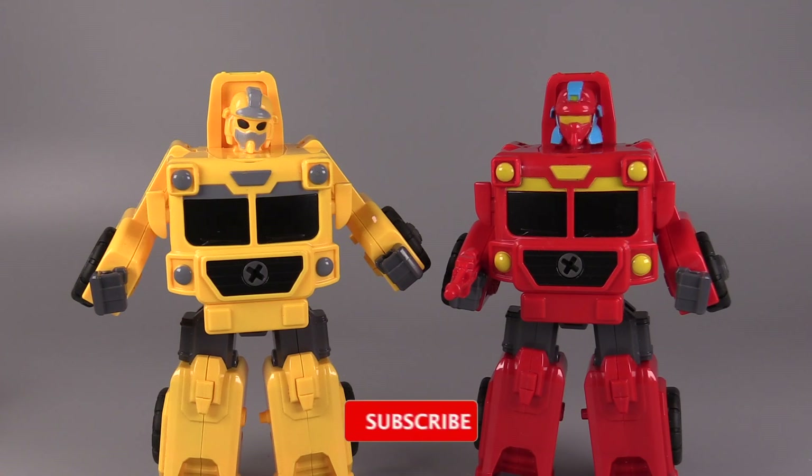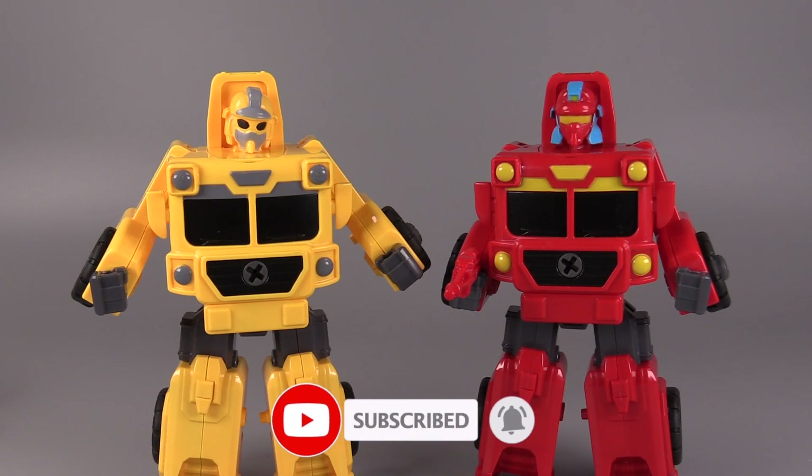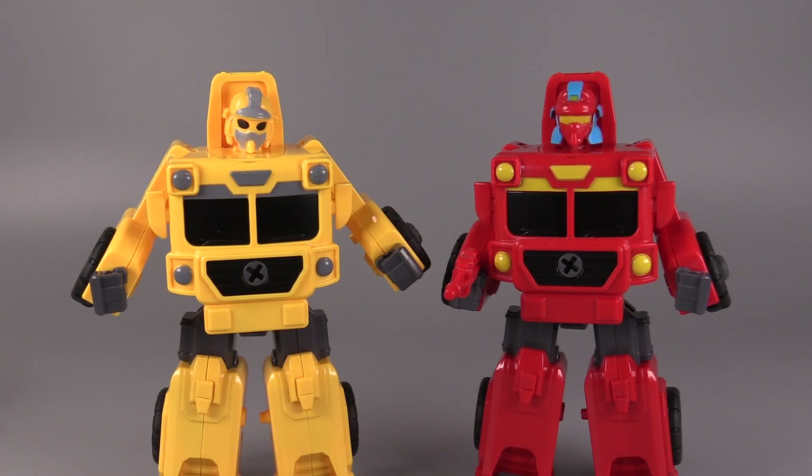All right, folks, that's it for this video review. Thank you so much for watching. Links for these figures are down in the description. I've been VaultMatrix, and I'll catch you all next time.